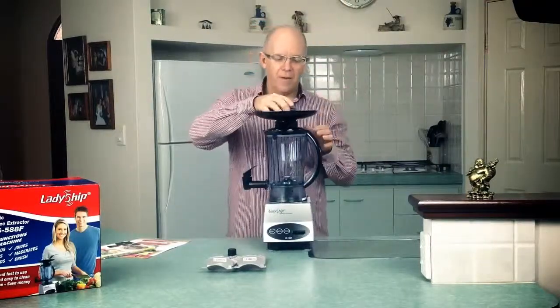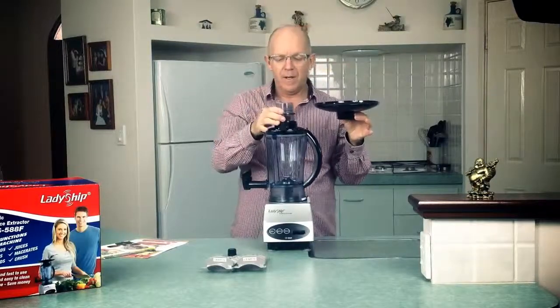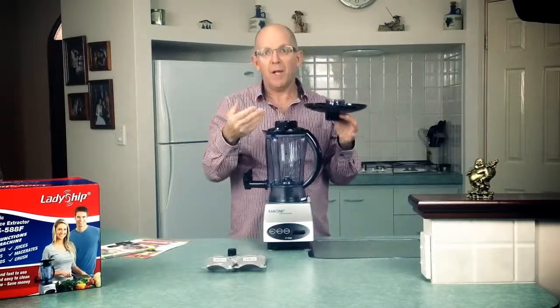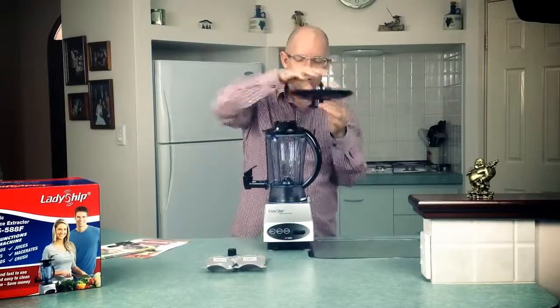The vented cap goes in the top like this if you're using the hopper, and if you're not using the hopper it just goes like this. We don't recommend you push this in hard — it just needs to sit in there and that'll make it easy to pull out and clean when you need to.